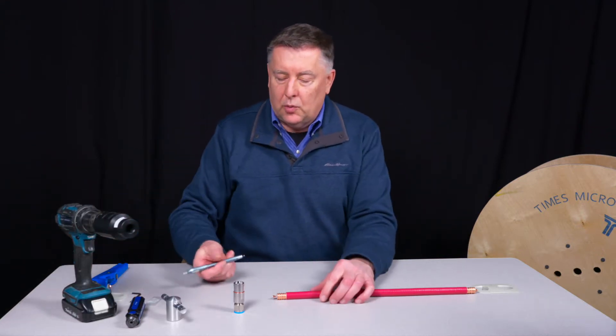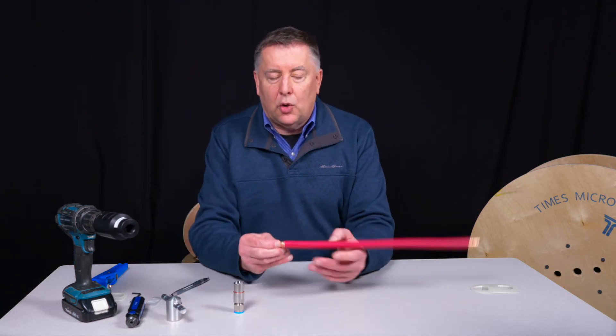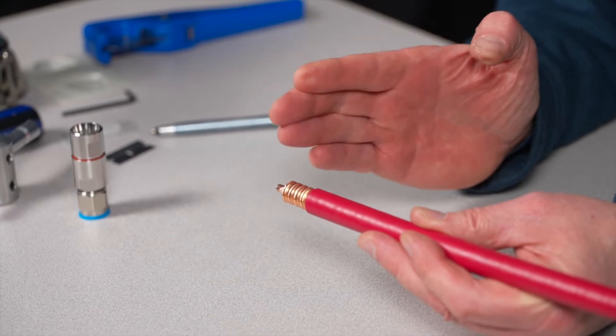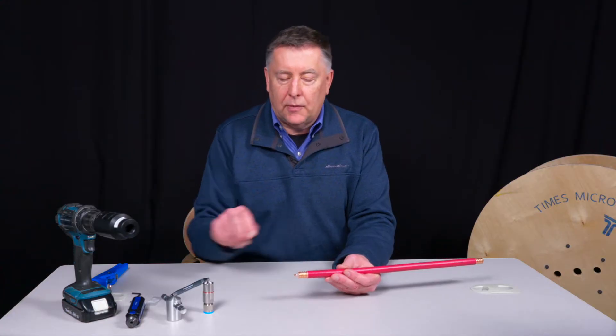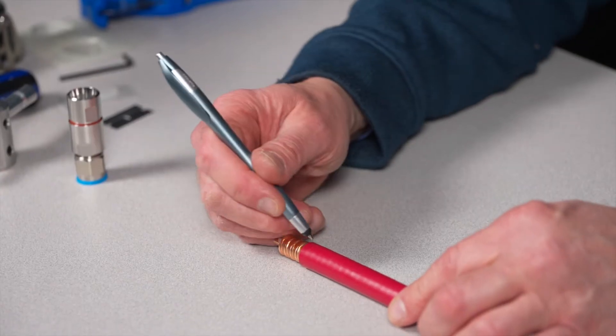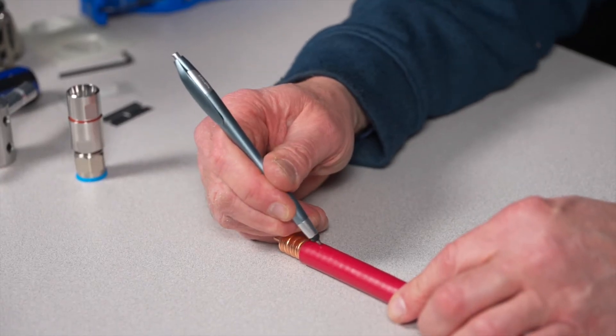Before we get started, there are angular corrugations in this cable, as you can see. We want to make the cable cut on a high spot of those corrugations — you can see them through the jacket. We're just going to make a little mark with a pen, just like that.